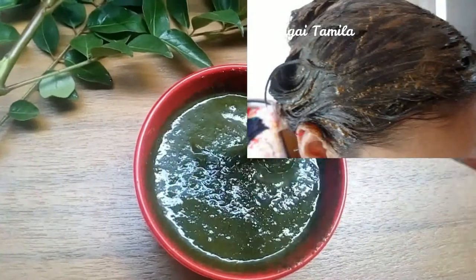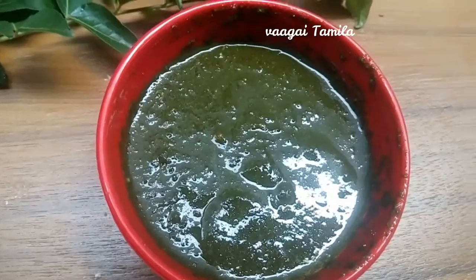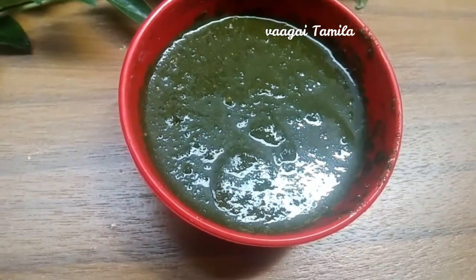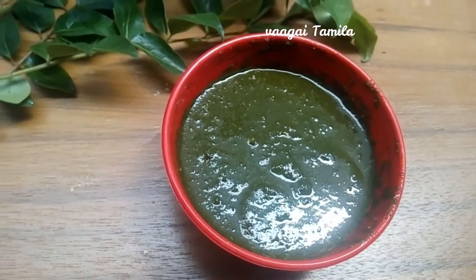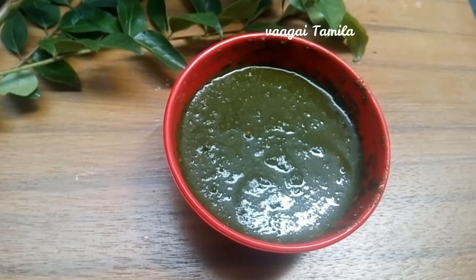I will wash the hair. The hair is very smooth — you can see that the hair is very soft.